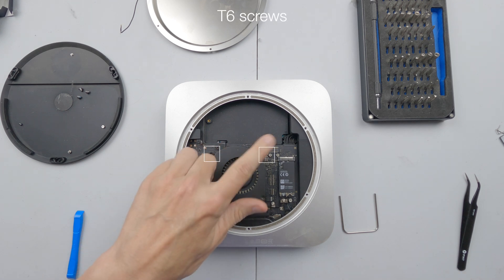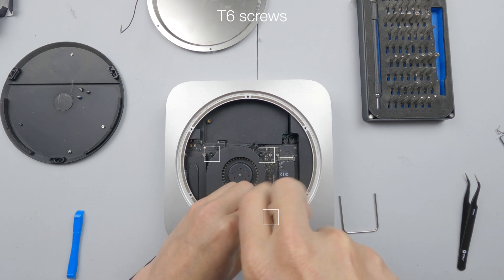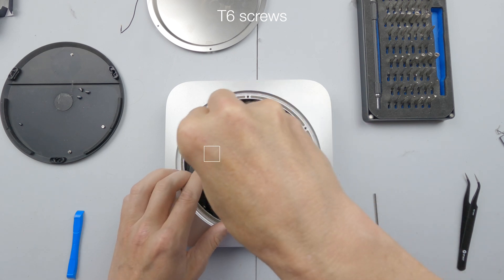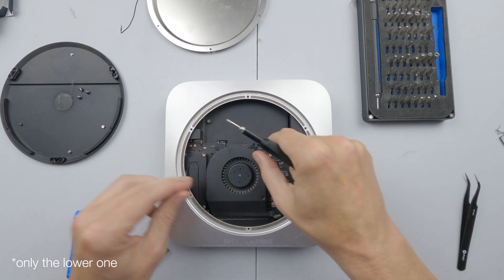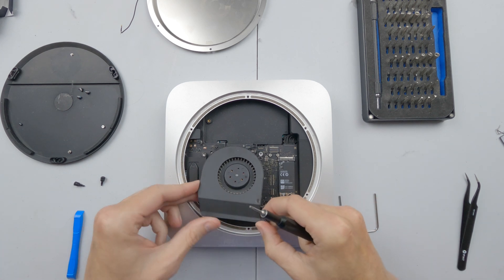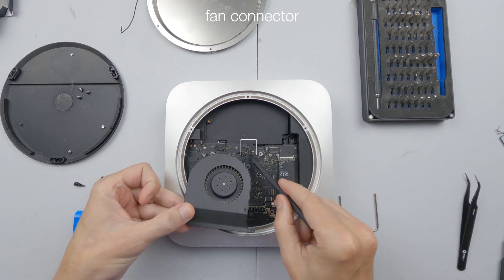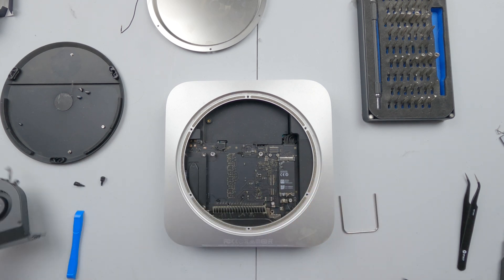Then we have three T6 screws holding the fan in, and thankfully these are captive — no, they're not. If we move this out we can then see the connector that we want to remove, which is just down there. So with a spudger we can now lift out that fan.